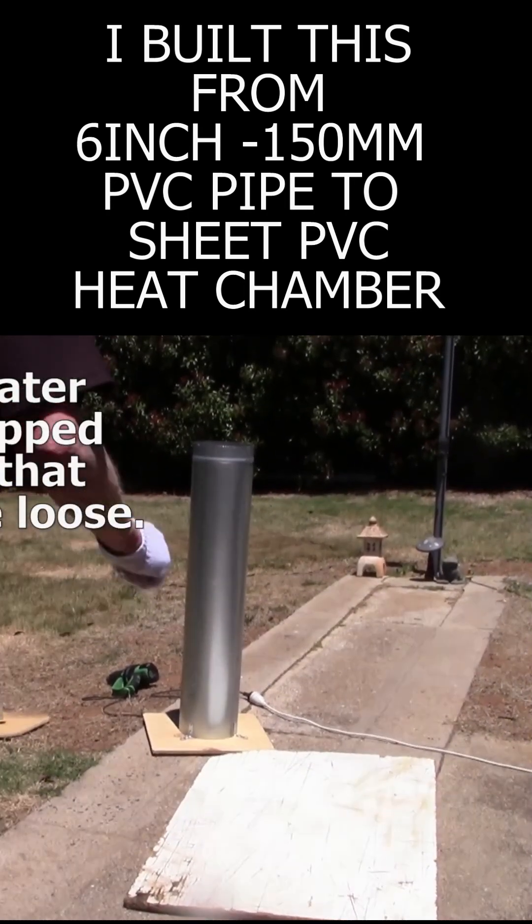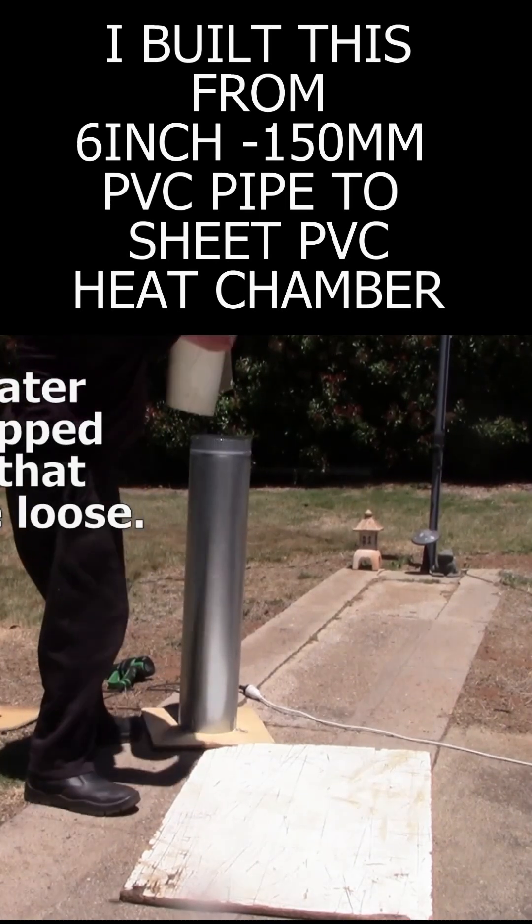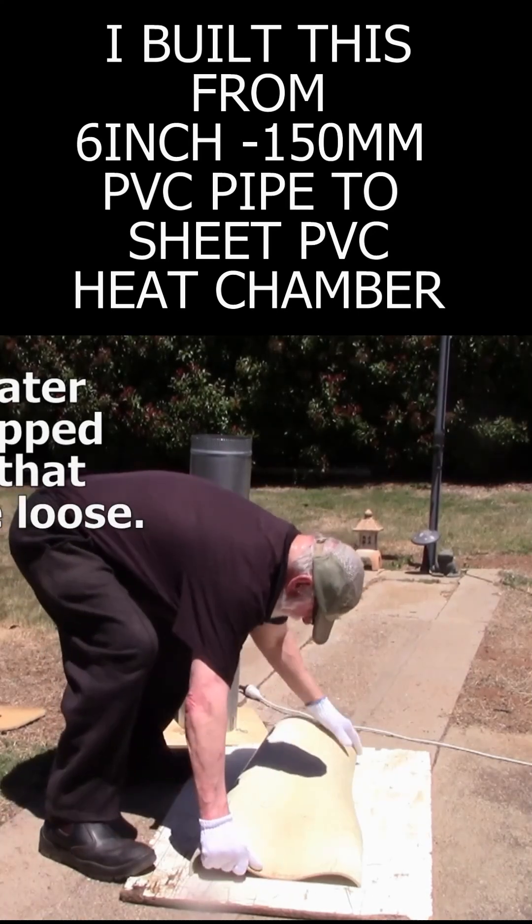About 5 or 6 minutes later the heat gun will sort of stop. I just got it out and decided to just try it like it was.